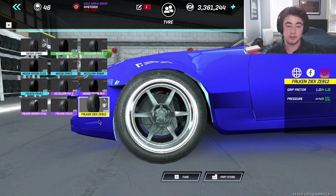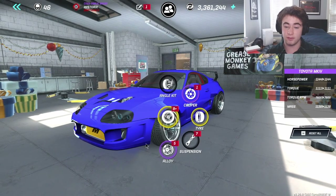Tires — I'm running the Falcon ZXZ E912s. But if you don't have those, the Nexen CP661s work great, as we've covered before.